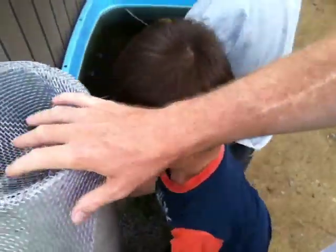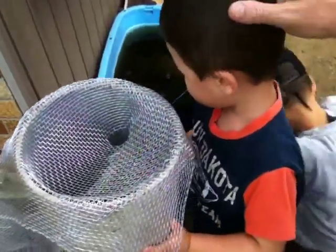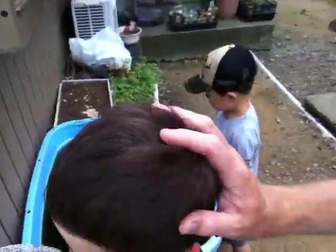Hi. Tata. You want to watch too? Hi. Are you tall enough to look at it? Yeah. Mikey checking out the eel trap. Okay, let's go to school. School time.